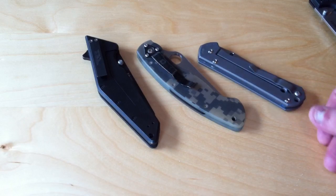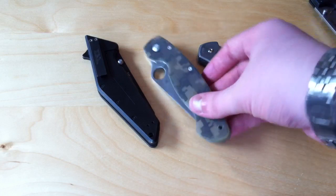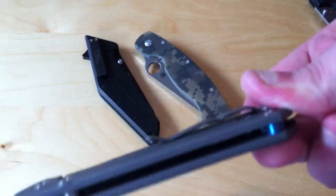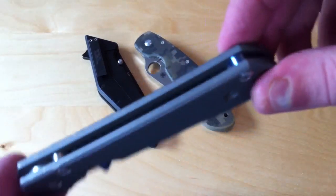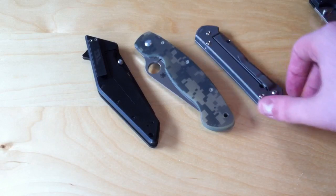A backspacer does add a bit of rigidity to the knife. But in some cases, like the Sebenza, you don't need that extra rigidity, because you're talking two slabs of titanium right there. If you were to add a titanium backspacer, it'd just add weight — there wouldn't be any rigidity increase.